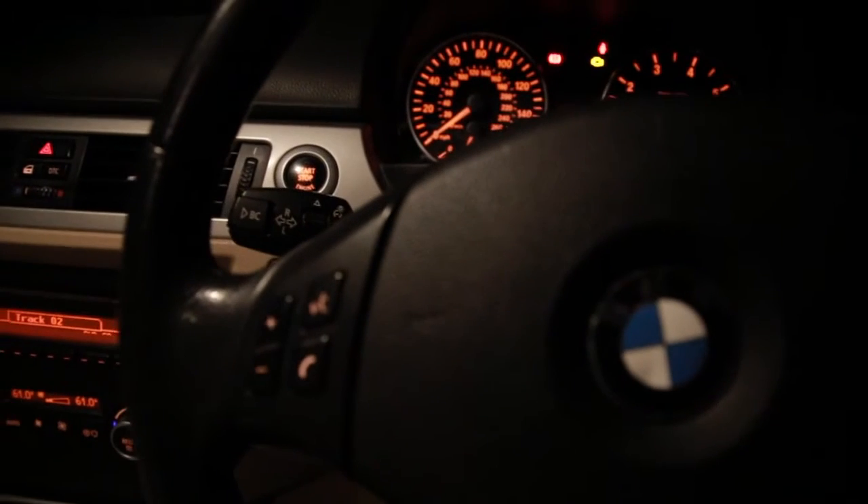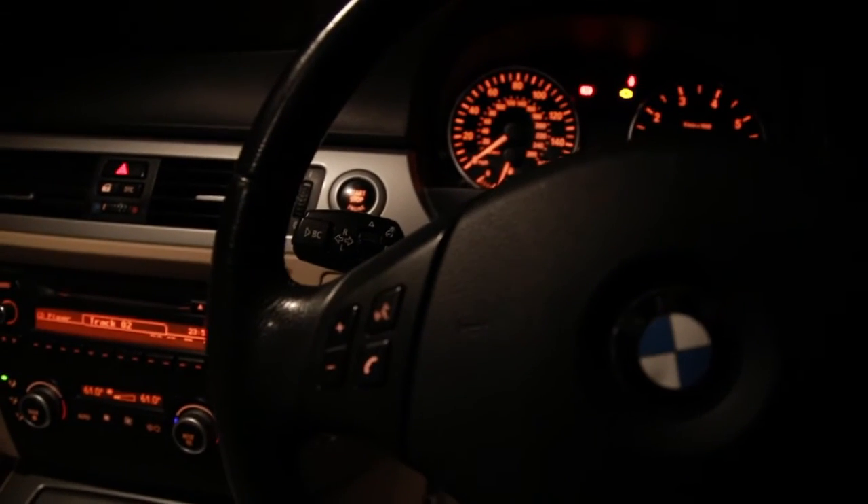Then you want to press your horn — I'll turn the lights off for more effectiveness — but you want to press your horn for 20 seconds. I'll speed that up again. Now you should see your instrument panel change blue. That's it.